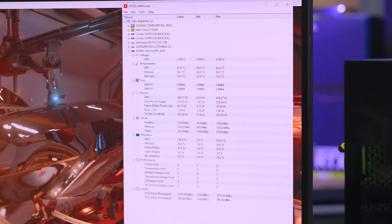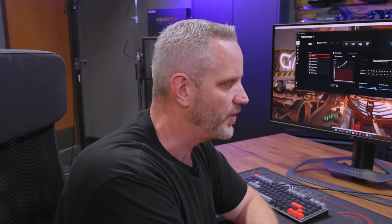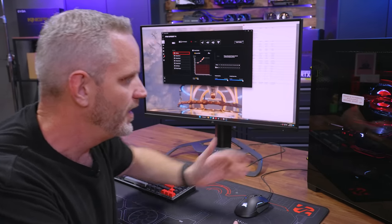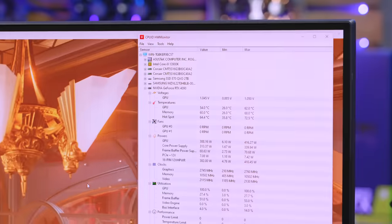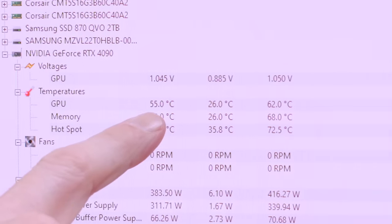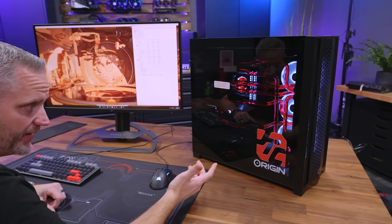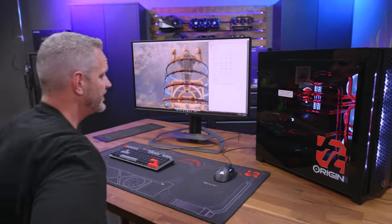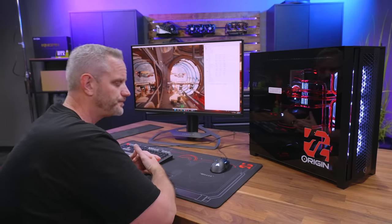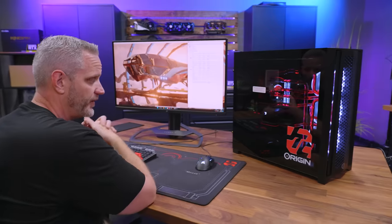I'm going to load up Armory Crate and turn up the fans to see what happens. I hate having to use Armory Crate but here we are. By ramping up airflow — I can feel the air being sucked in the back — the results are clear: GPU temp came down from 62°C to 54°C, and the hotspot came down from 72.5°C to 63.8°C. That's just by turning the fans up, with the side panel on, and at 100% fan speed it's not even that loud. It just stinks that the fans have no way of monitoring GPU temps to ramp themselves up automatically.